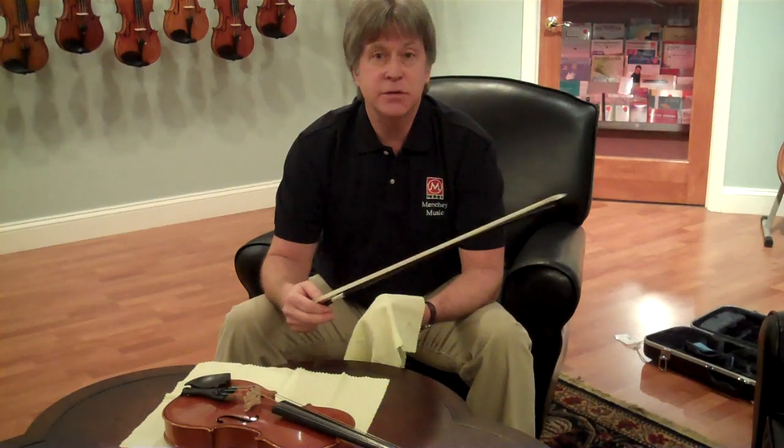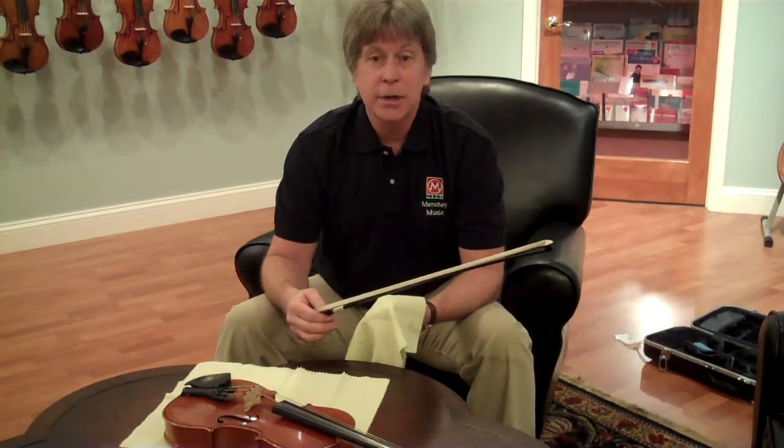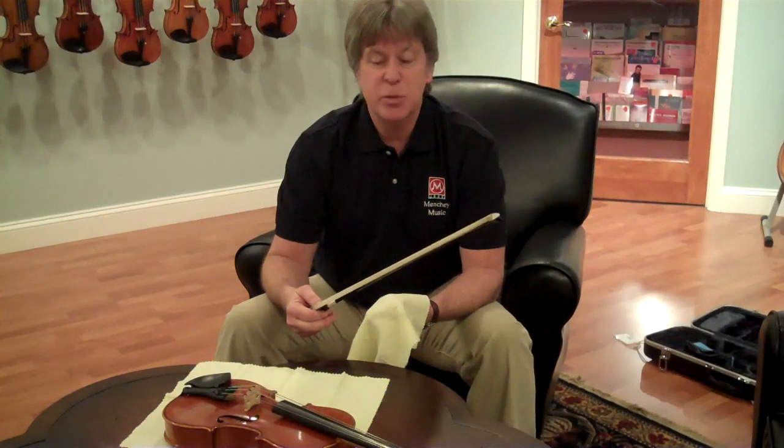It needs to be wiped down — just like you learn how to brush your teeth every morning, it's just something that you should do every time you play.